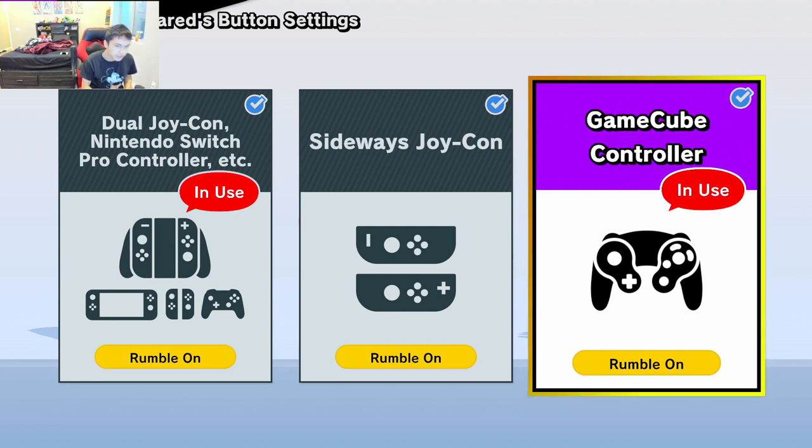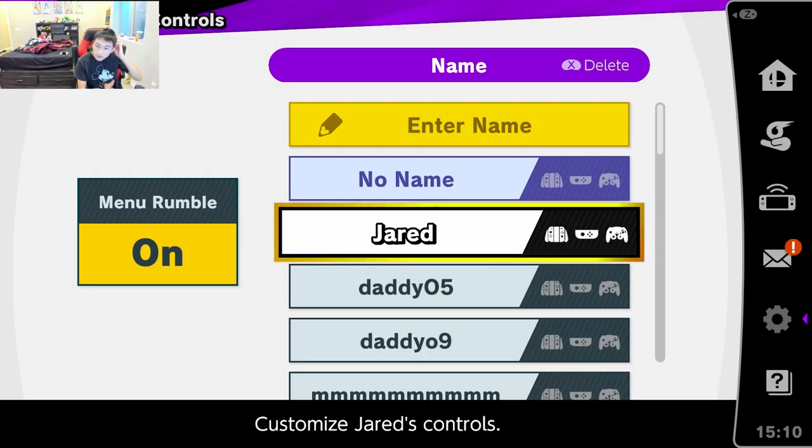So I ran out of ideas of what to do in Smash Bros. Ultimate. I mean, I have amiibos that I could try out and showcase in a way, maybe. But the more that I thought about it, the one thing I think I didn't show off — or that I could show off, that I would like to show off — is my control scheme, or how comfortable I get with playing Super Smash Bros. Ultimate.